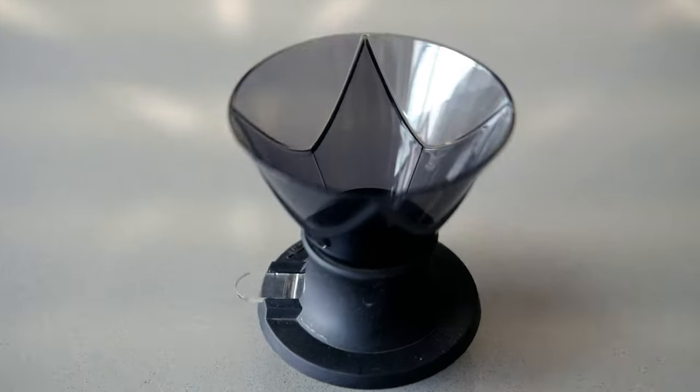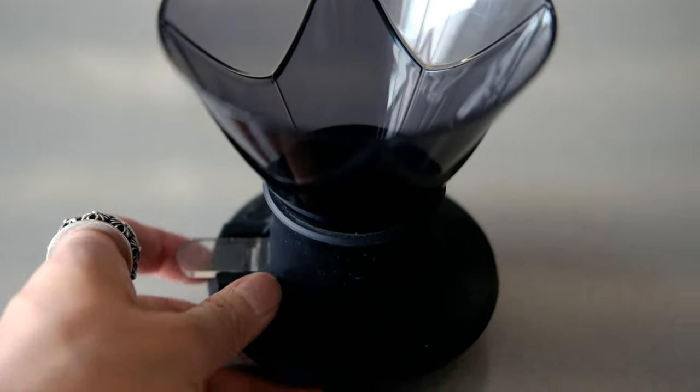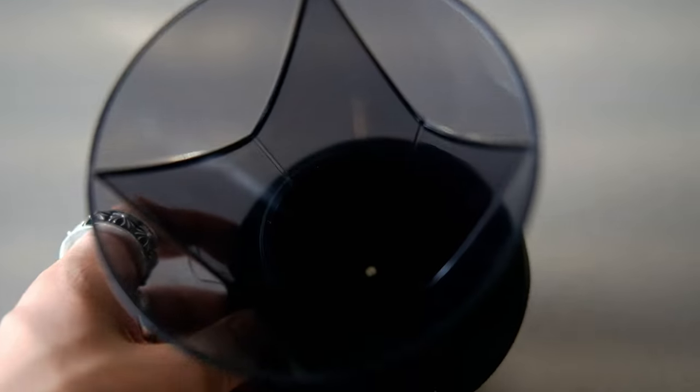I'm going to show you one of the simplest ways to make an iced coffee. Today's brewer of choice will be the Hario Switch. And if you have the Mugen Edition, you can use that as well to get a slightly higher extraction.